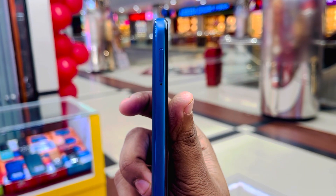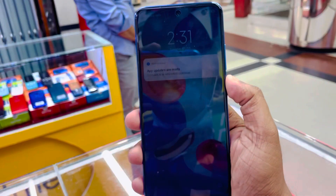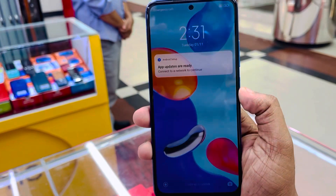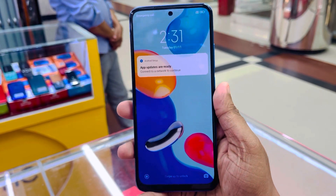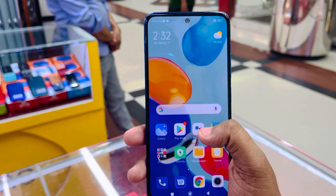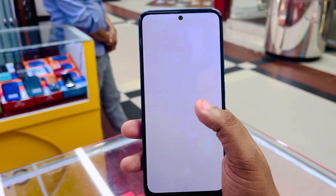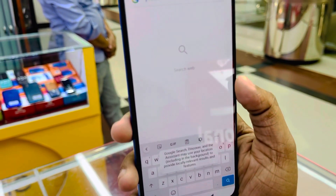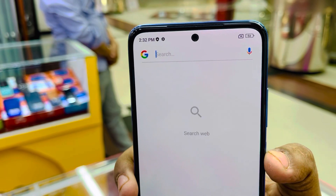This is the Redmi Note 11 display. It is a 6.43 inch Super AMOLED FHD Plus display with a 90Hz refresh rate and 1080Hz touch sampling rate. The display size is average.